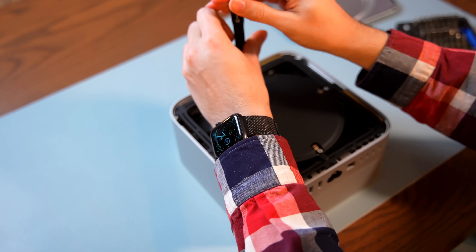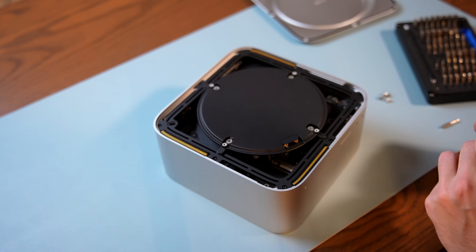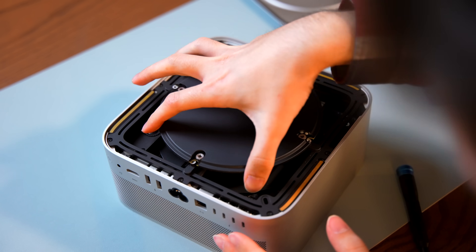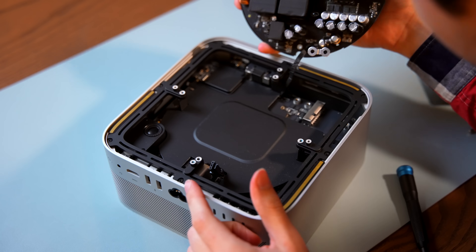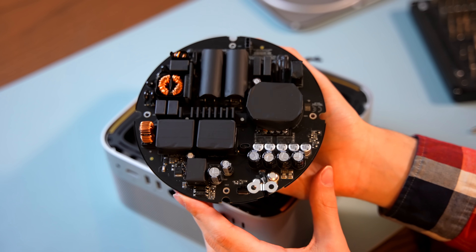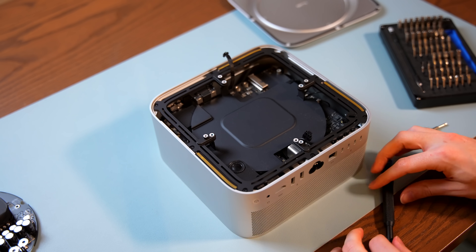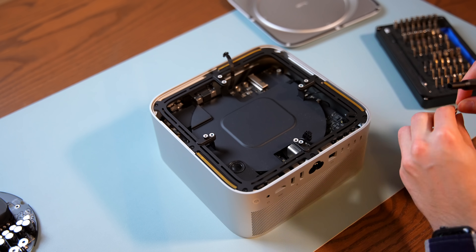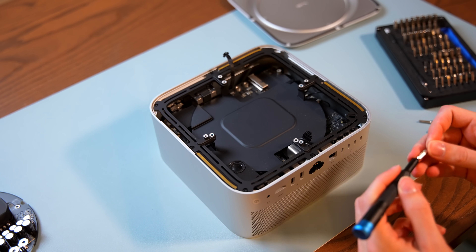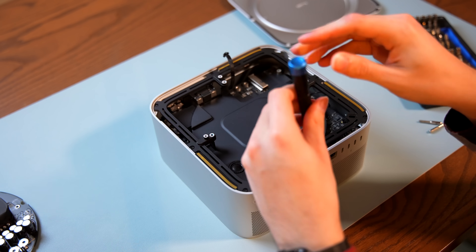There we have our 370-watt power supply. From a right-to-repair perspective, this sucks. Apple has left that basically completely exposed — I assume for cooling reasons, to make it easier for air to get across the components. But the end result is an extremely and unnecessarily hazardous opening procedure, which is really not good.